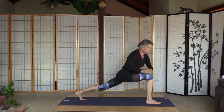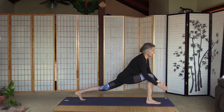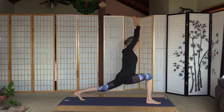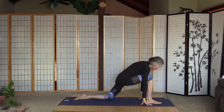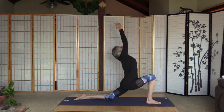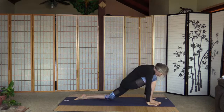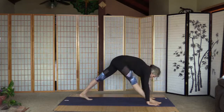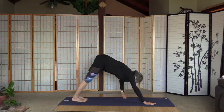Palms together, twist over the right knee this time, and back in high lunge. Palms are on the floor, left knee is on the floor, point the foot, and low lunge. Palms on the floor, curl the left toes and move the right leg back — down-facing dog.